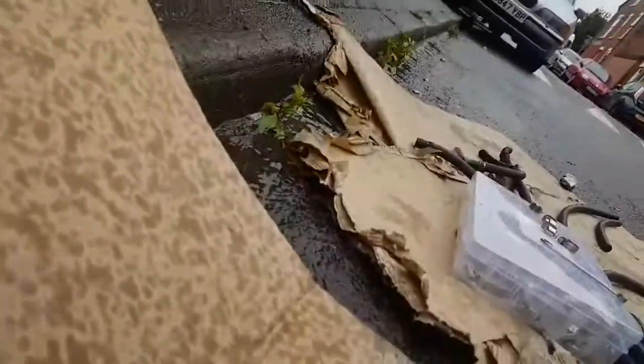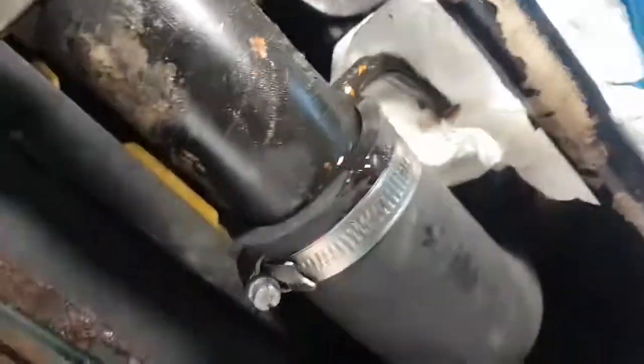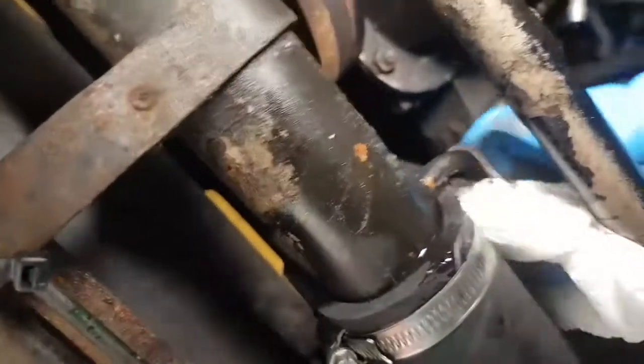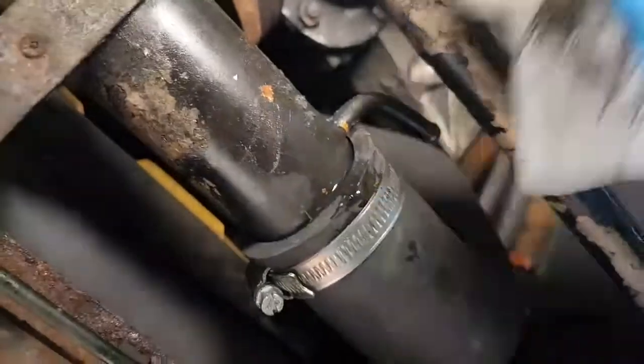I need to make sure these are clean. There's a lot of oil slopping about. I know they were leaking — there was oil everywhere. Most of the pipes on this car were rotten. I'll wipe them as best I can with tissue, then I'll get a little bit of steel wool on them as well. There's one, two, three — there'll be a fourth one over here. There it is.